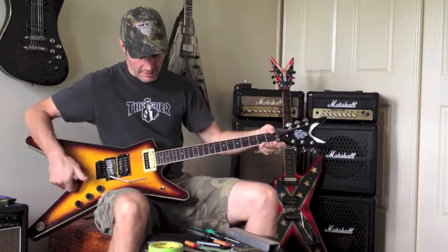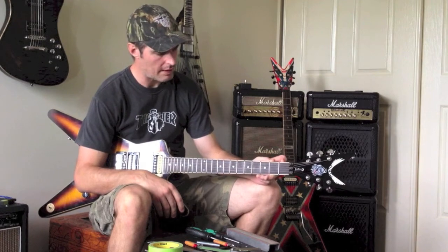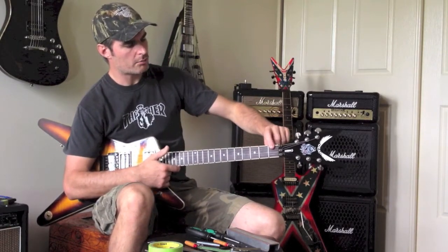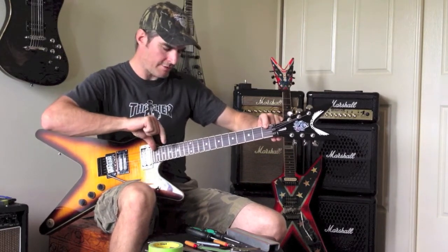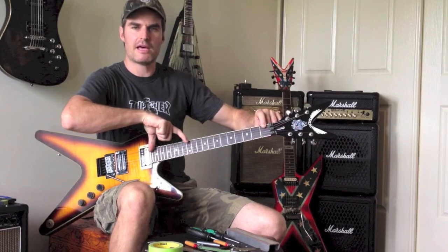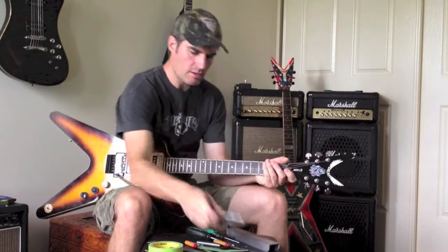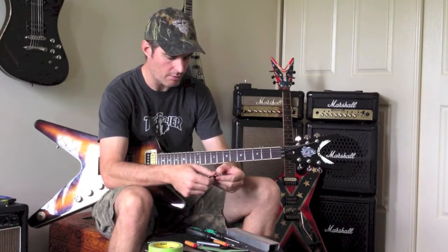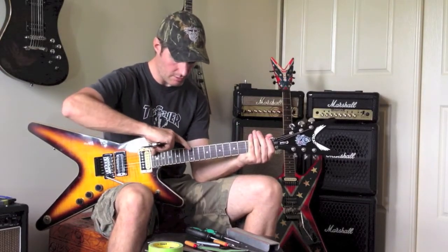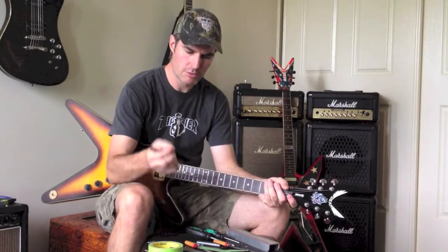Next, what I look for in the neck is the right amount of relief. There are fancy ways of getting around with straight edges and so forth, but all I do is hold my finger on the first fret, put my thumb on the 22nd fret, and tap the 12th fret with my finger. There's actually a little bit of clearance from the string. You don't really measure it, but to give you an idea of what I've got on my guitar setup: I'd say it's about 20 thou on the feeler gauge at the 12th fret when I do that.